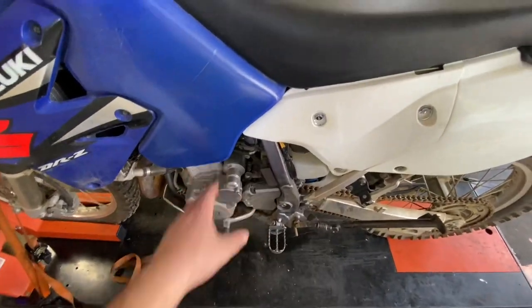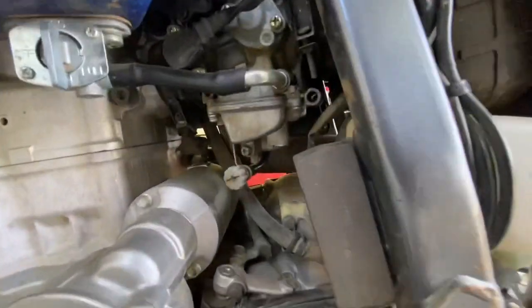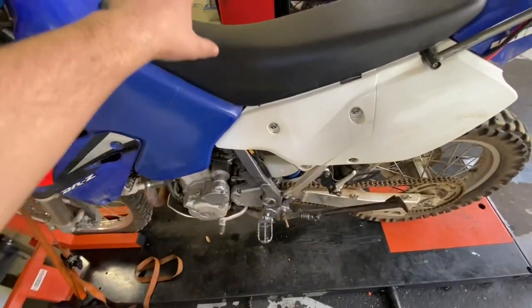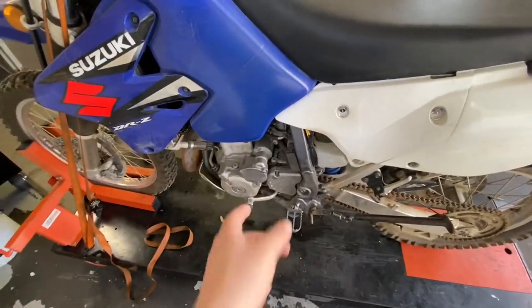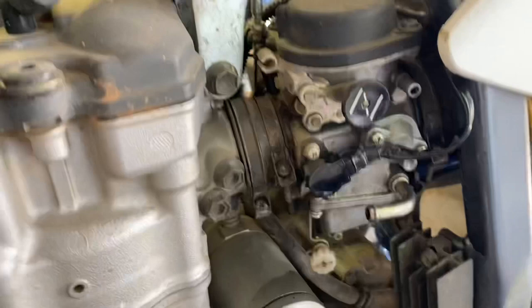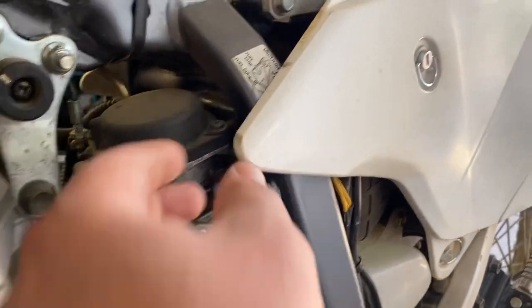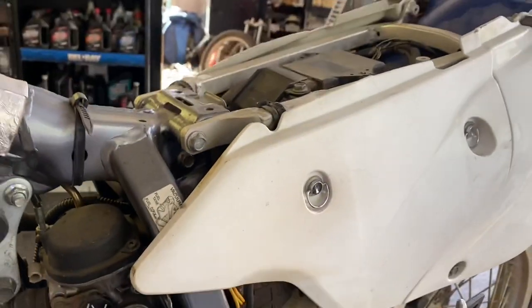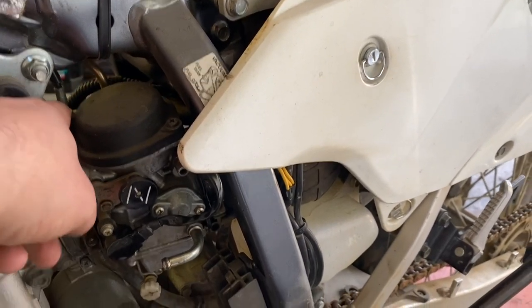So we are going to tear into her. I already let it cool off. The carburetor is in there — not the easiest one in the world to get off. We're going to start by taking the seat off, side panels, and the gas tank to give us some room and fish that out of there. A couple 8mm and a couple 10mm bolts hold the shrouds on.